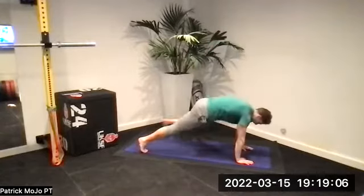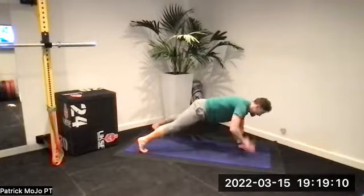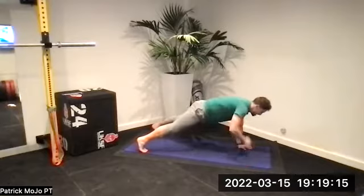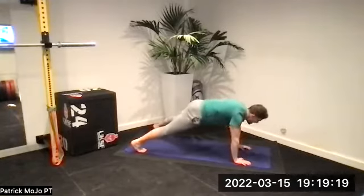Hands down — shoulder taps, go! One, two, three, four, five, six, seven — three to go. Eight — brace your core. Nine, ten. Lie down — jump up, stand.